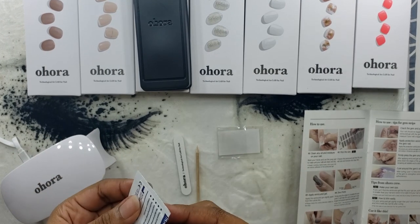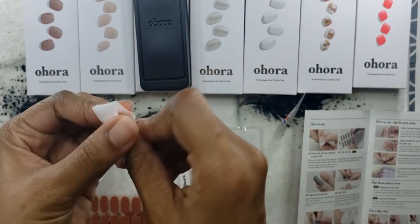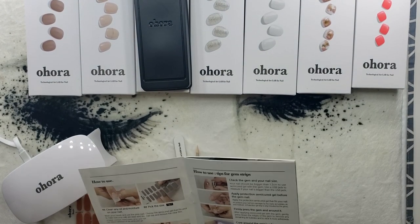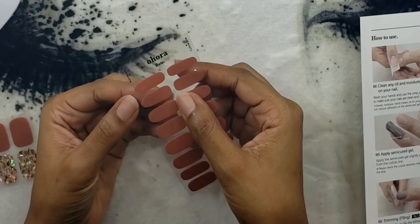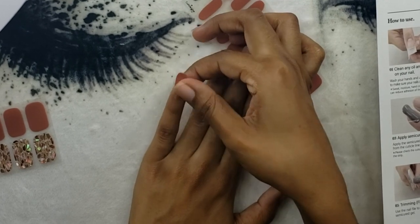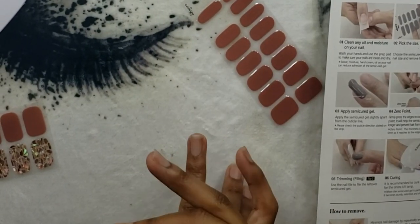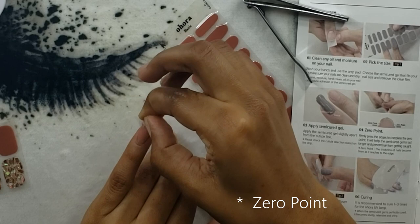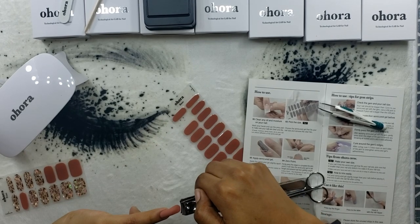I'm fast-forwarding through the prep, but I did all ten fingers as thoroughly as possible. For step two, it's really just about getting the sizing right — and I feel like I did pretty well here. The pinkies on both hands are pretty flush, and the sizes fit me nearly perfectly without any alterations. Once you get it on, you just press it firmly in place and make sure it's flush to the nail — I think they call it 'zero contact' — they just want it completely flush.